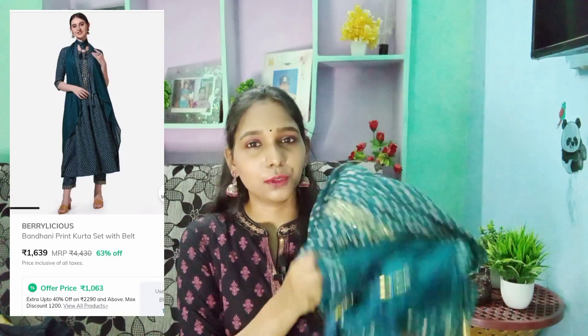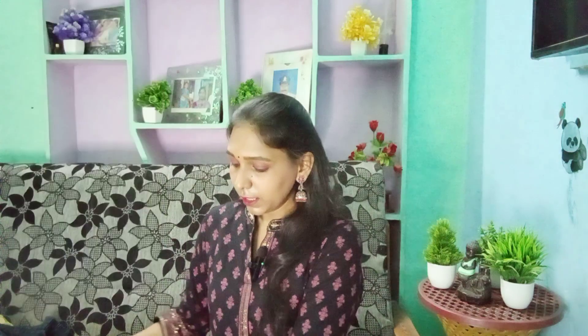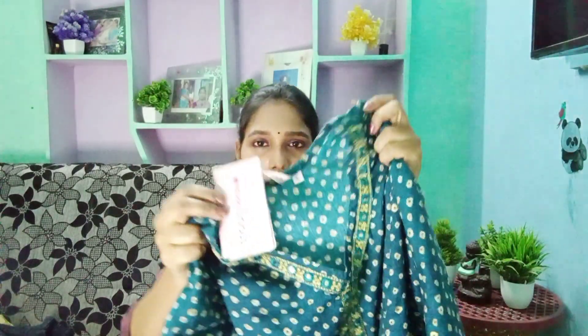Next, I have a beautiful kurta set — this is my personal favorite kurta set. It is a 3-piece full set. The brand is Berrylicious, size M, and the MRP is 4430 rupees. The offer price is 1072 rupees. It is very, very beautiful and there are many kurta sets in this brand.